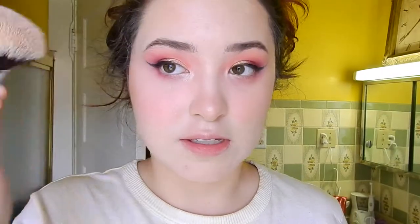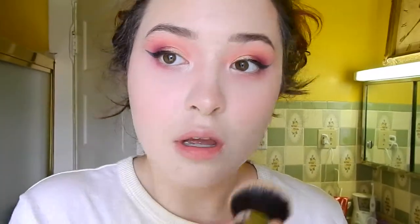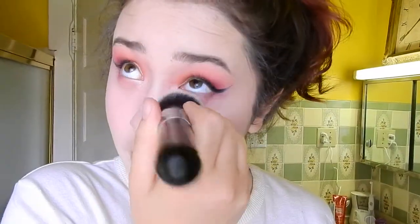Before I fix the eyeliner or do mascara, I'm gonna take the same foundation brush and just tap over my face with it without any additional product, and that will help tone down any excess blush.